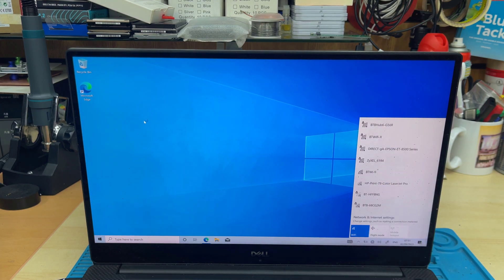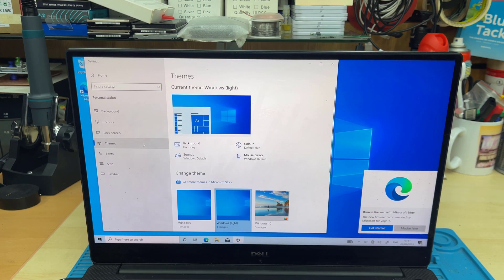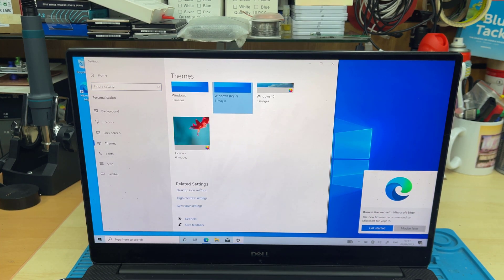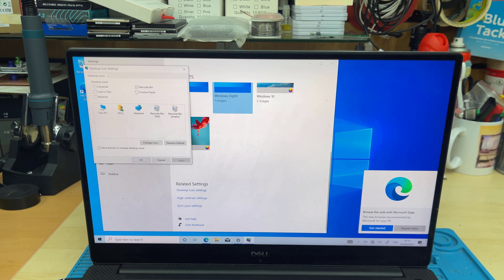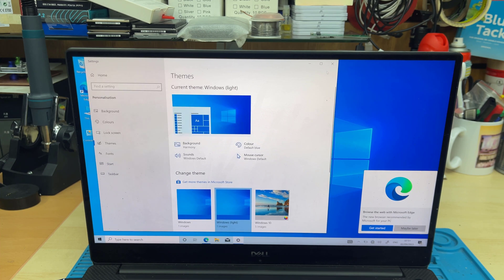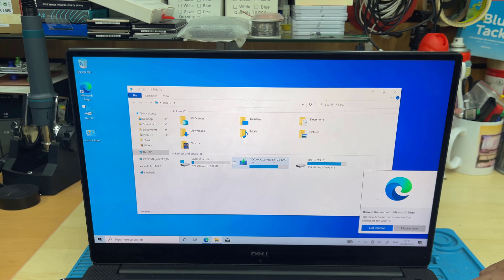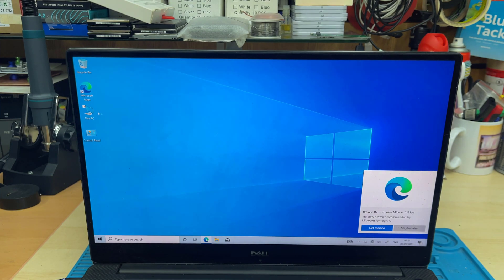Here might be a problem that many people face. When they get into the disk partition section, they created two partitions but can only see one — so where is the other partition? Or if you have two drives, the secondary drive isn't showing. To solve this: as you can see there are two partitions, but once I remove my USB the other partition also disappears. I'm going to show you how to solve it.